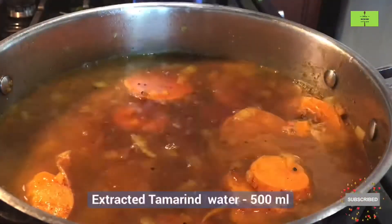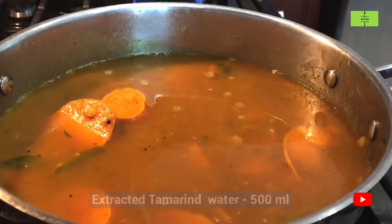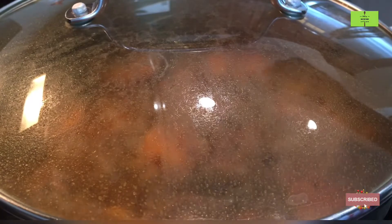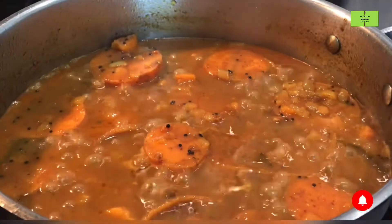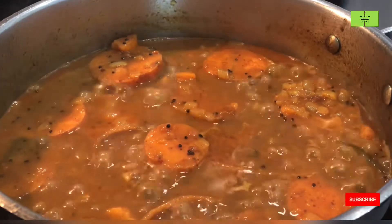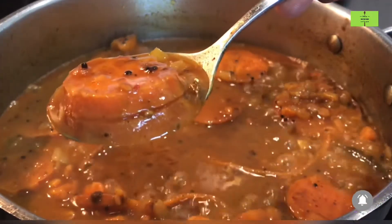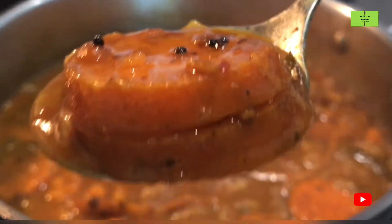Extract the tamarind water — 500 ml — and add it. Close with the lid and cook for a minimum of eight minutes. After eight minutes, see how it has become very thick. See the consistency of the kolambu — it is very thick and looks good.